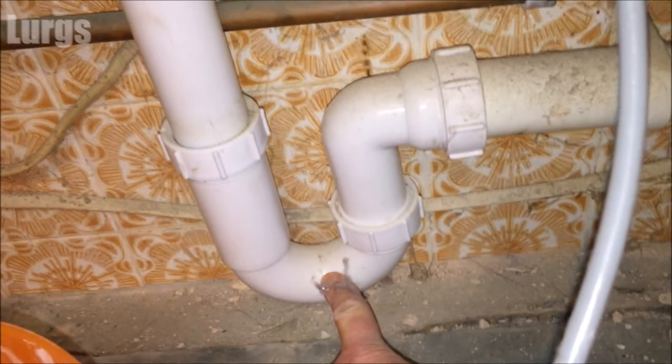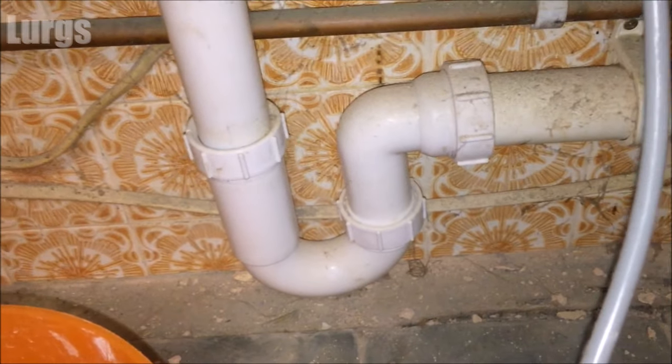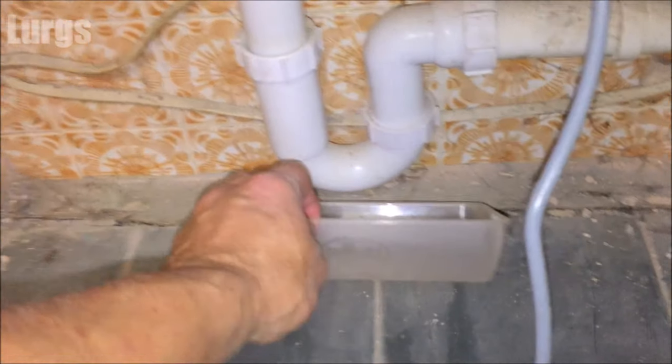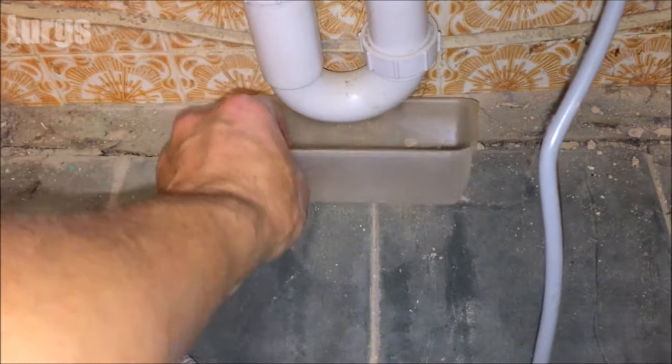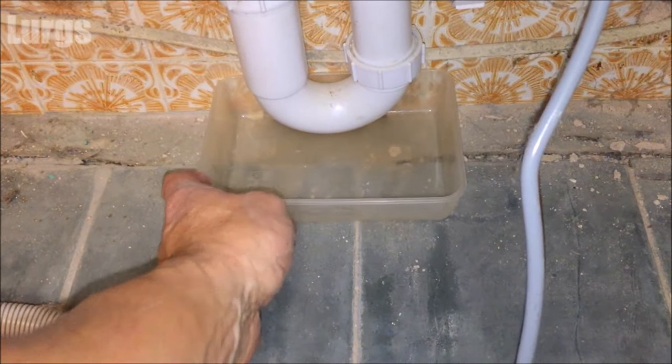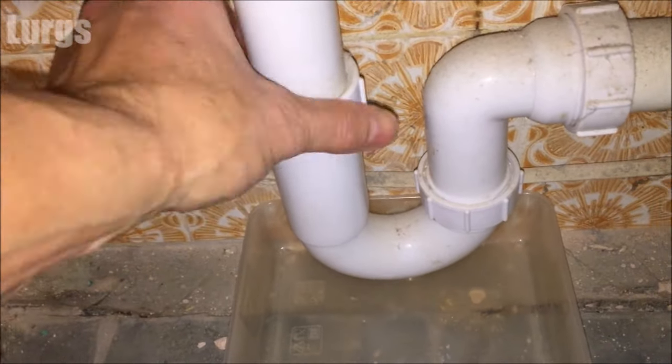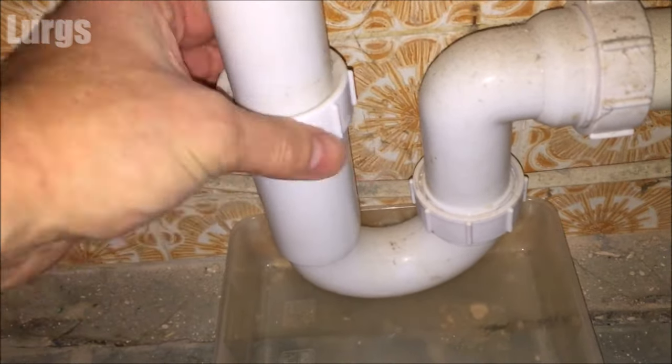The next thing is to check the U-bend on your drainage pipework. A U-bend is designed so that any blockages sit in it and you can remove it easily to clear them out. Before doing that, it's worth having a look down the drainage pipework to see if you can spot any blockages. Get an old tray, put it underneath the U-bend, and just unscrew these plastic nuts here.